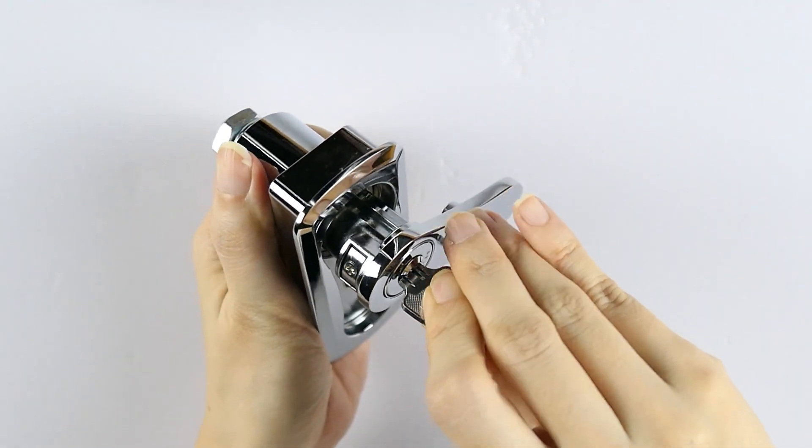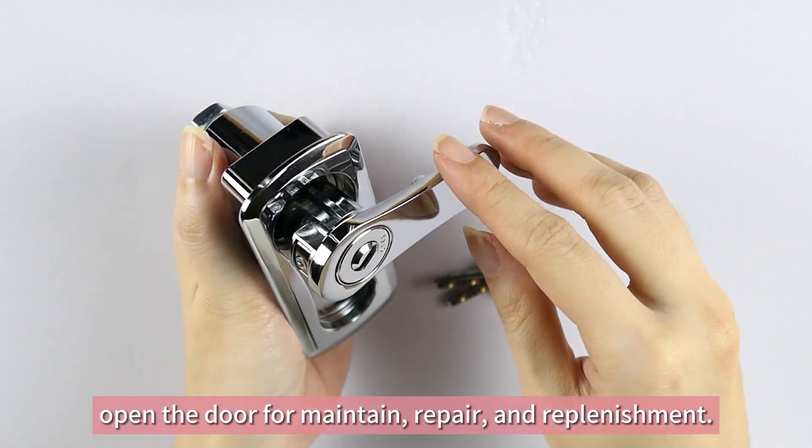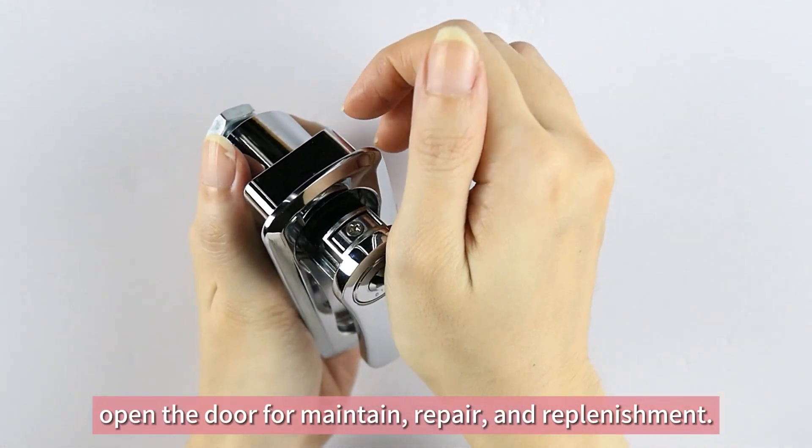The handle can be rotated clockwise or counterclockwise as per customer request, allowing you to open the door for maintenance, repair, and replenishment.